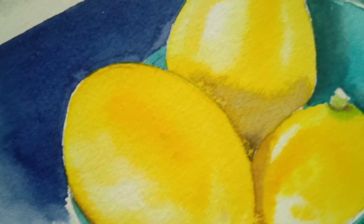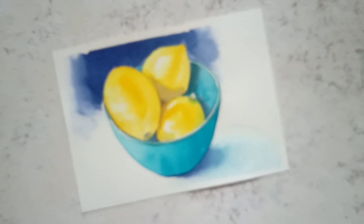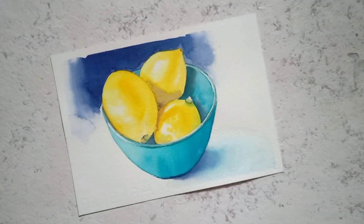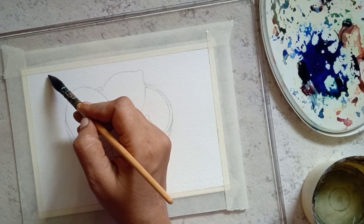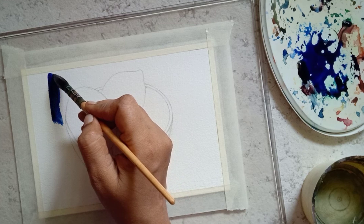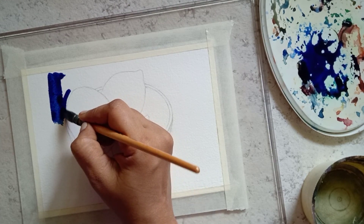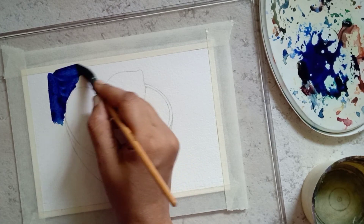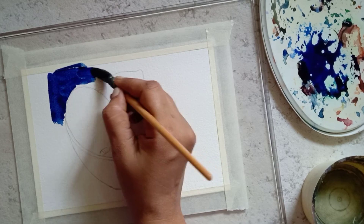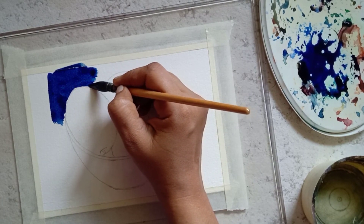In this video we are going to paint an easy still life painting using watercolor. The reference picture used for this painting is given here and the link to this image is available in the description. Let us start by painting the background using violet mixed with equal amount of Prussian blue.